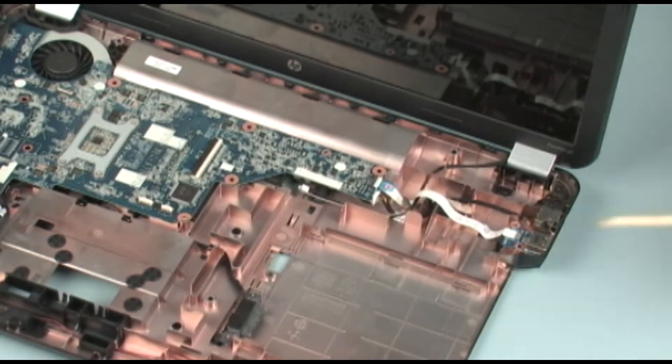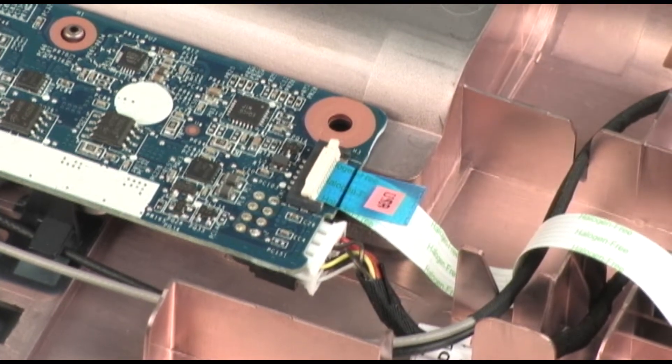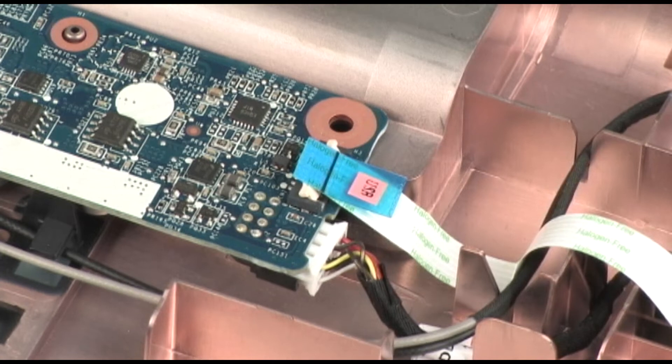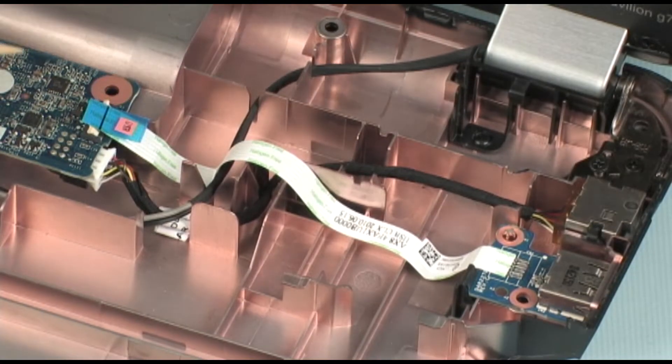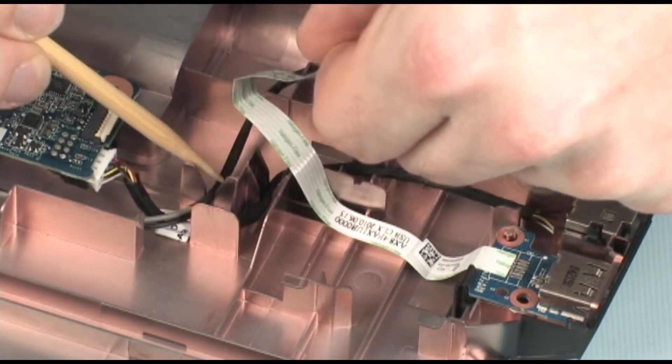Removal: Using minimal force, lift the locking bar up on the USB board ZIF connector and disconnect the USB board ribbon cable from the system board. Use care to prevent damaging the ZIF connector and ribbon cable.